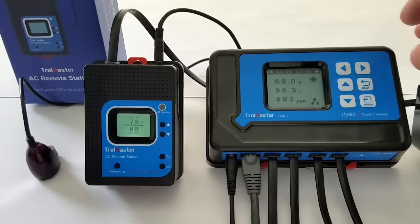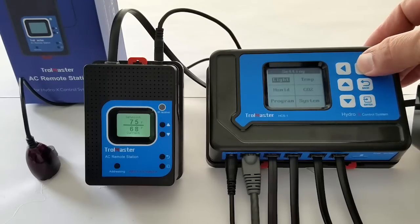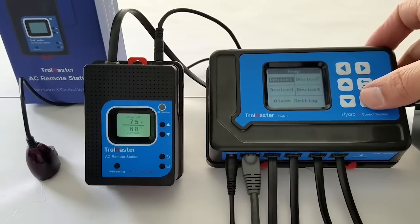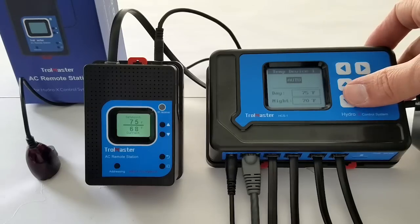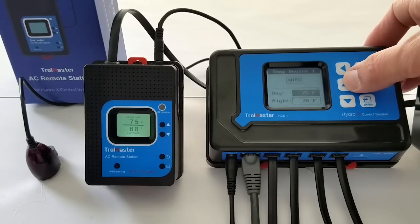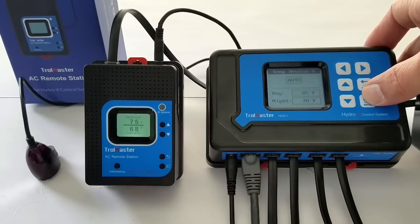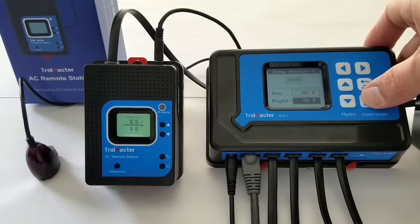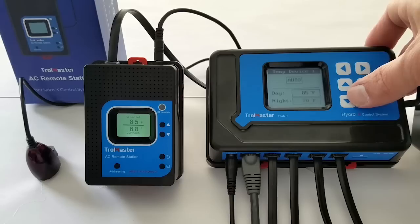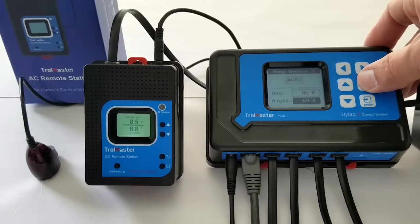If you need to program it, you can use the phone app or just go to enter temperature. It is going to be device one, auto. Let's go ahead and set the day setting to 85, for instance — obviously values might vary according to what you want to do. Press enter — setting saved. Night temperature, 70 degrees is fine, but you can alter that as well if you want. Setting saved and we're good to go.